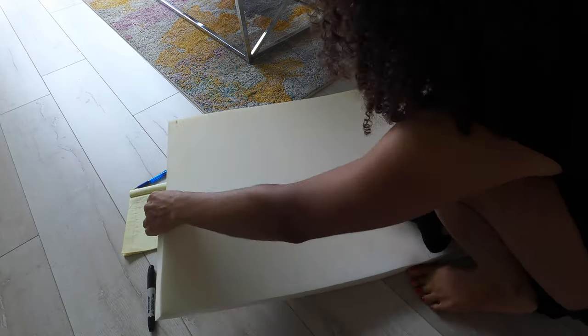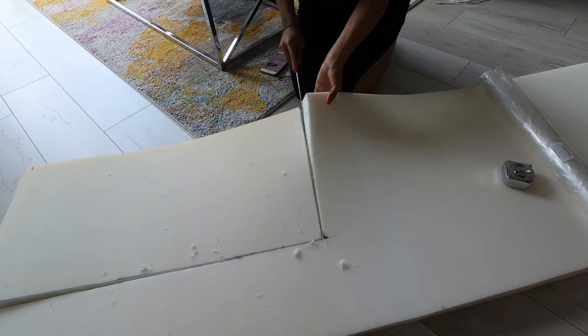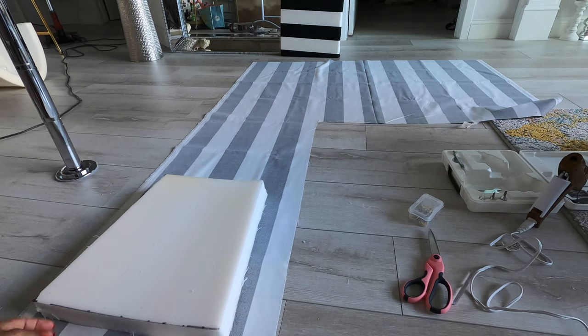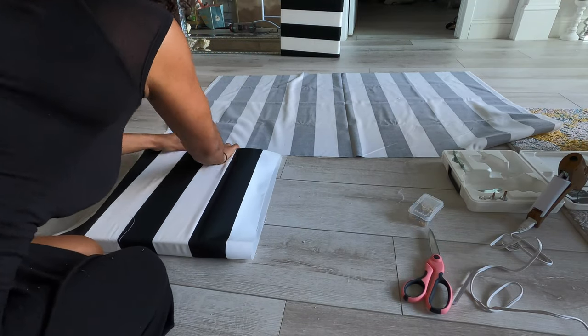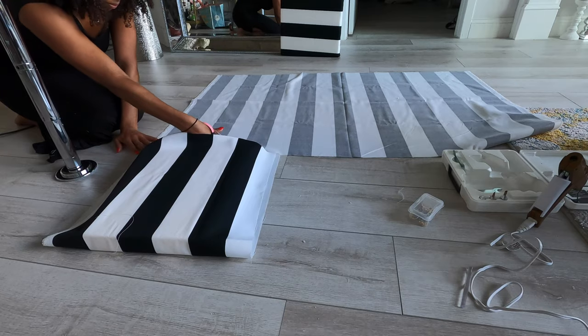The best tool to use is a serrated knife. If you are using lined fabric like I am, it's important that you lay out the piece of foam exactly the way you want it to sit on the furniture.